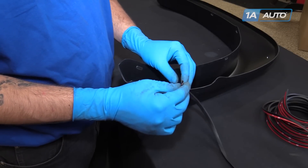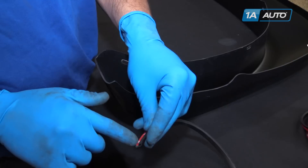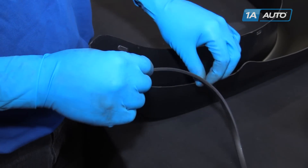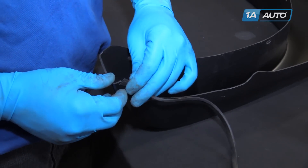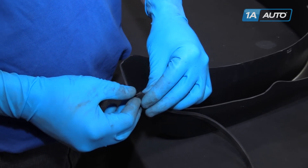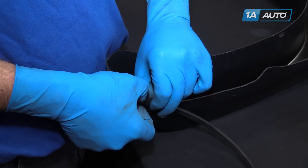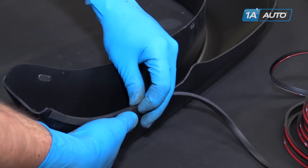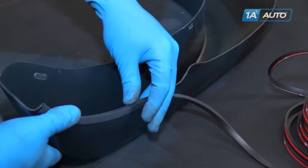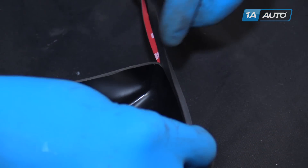Before installing your fender flare onto your truck, take the supplied seal and remove the 3M tape from the roll — do that as you go, little by little. Lay the edge onto your flare flush with the bottom, walk that seal on there, working it right along the flare and remembering to press your adhesive on the outside edge. When you finish working the seal to the other end of the flare, cut it flat and start the next flare.